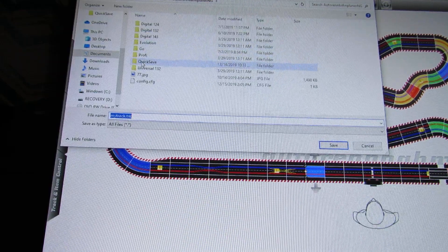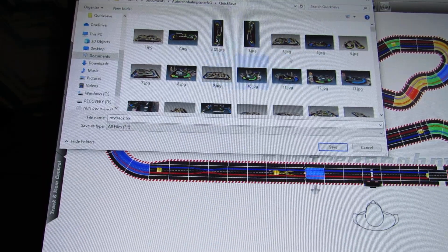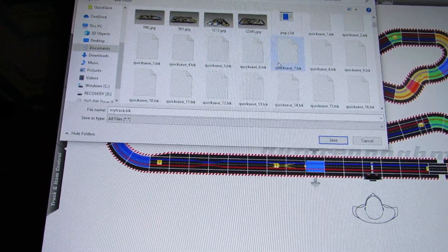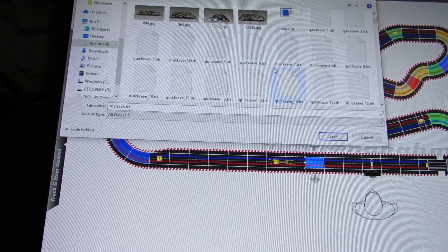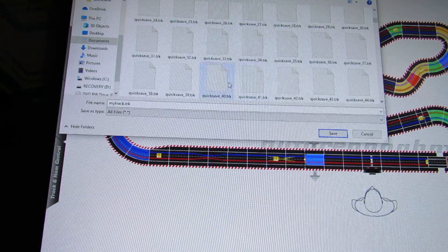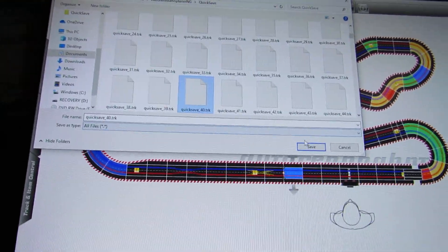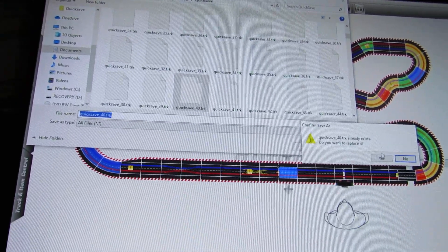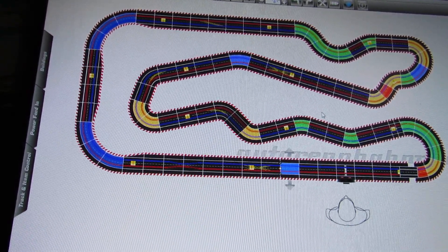It pulls up the quick save dialog. All the tracks I've previously saved are listed here. I'll go to slot 40 — click on 'quick save 40,' give it the file name, hit save. It asks if I want to replace the existing file — I'll say yes, so now it's saved as number 40.